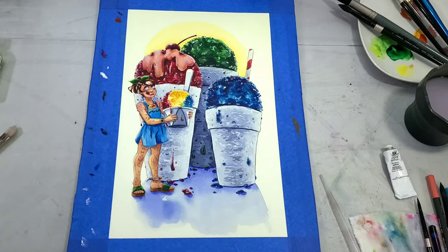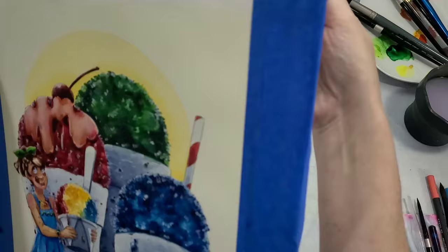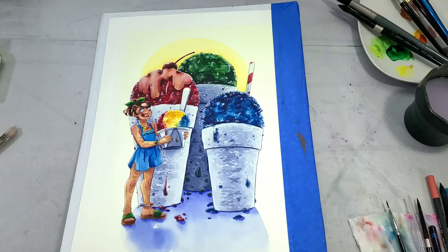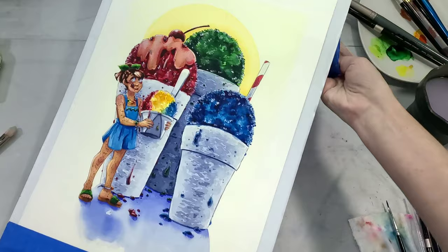Once everything has had a chance to dry 100% — you don't want to do this before it's 100% dry — I'm going to very carefully remove my blue tape by pulling away from the image at a 90 degree angle. Sometimes you'll get a little bit of tape still stuck to the paper; you can scrape that off with a nail, a sand eraser, or a white vinyl eraser. I tear away at a 90 degree angle because if it's going to tear the paper, I want it to tear away from the illustration, not into it.